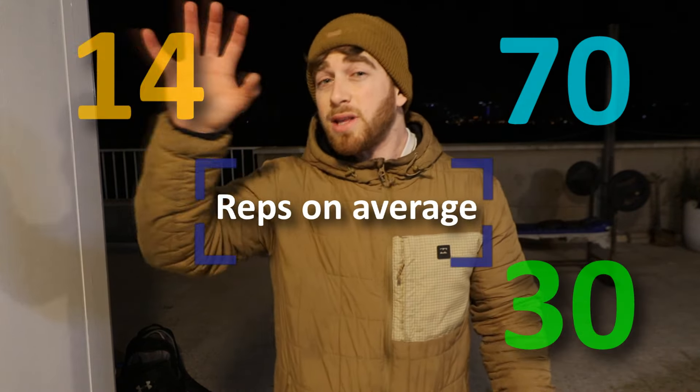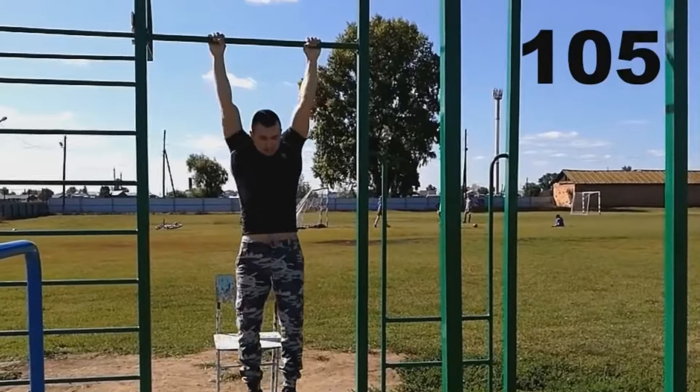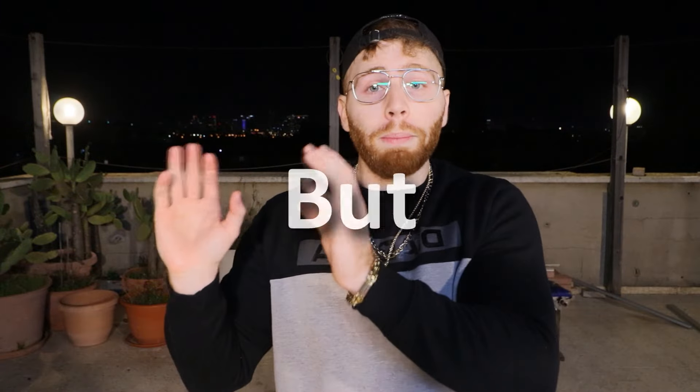There was a study where the participants were divided into 4 groups: about 70 repetitions on average, about 30, about 14, and about 10. All groups reached failure. After 3 months, there was a similar increase in muscle cross-sectional area between the groups, except the group that did 70 repetitions. It's not the only study showing that reaching a high number of repetitions — like even 80 or 90 — is inferior to, for example, 8 to 20. Meaning, the guy who did 105 pull-ups will probably build muscle, but it won't be optimal for gaining size. If I wanted to maximize growth, I would add weight and lower my repetitions to that range.